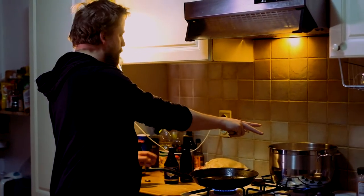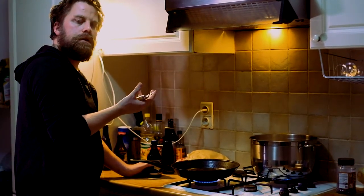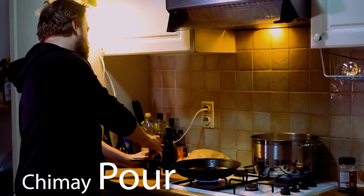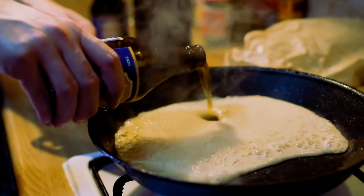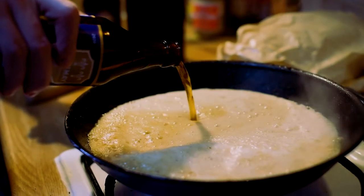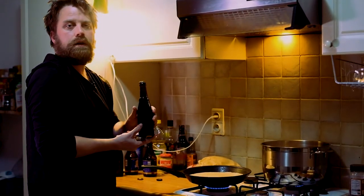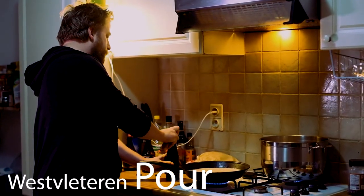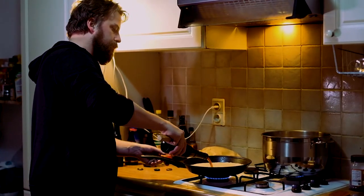Once the meat is inside, you take the Belgian beer. You always take a strong Belgian beer, preferably brown beer. I love to use Chimay Blue. Personally, I also like to use a Westvleteren to kick it in with the Chimay Blue, to give it an extra aroma flavor. So we add both in here.